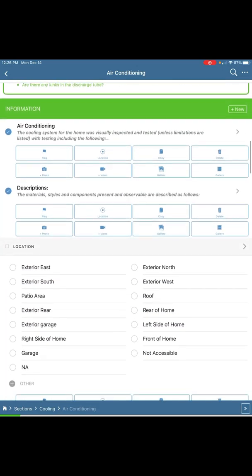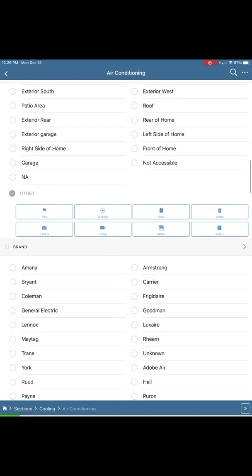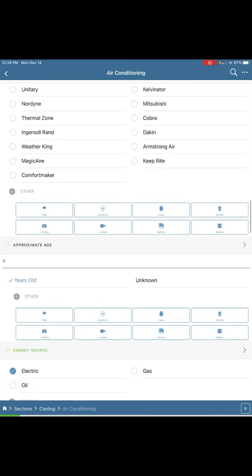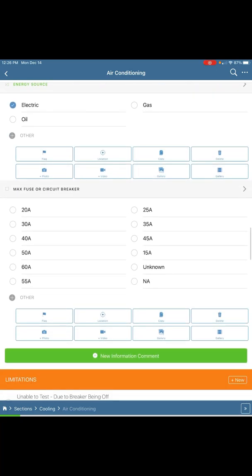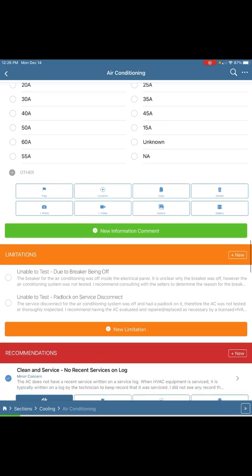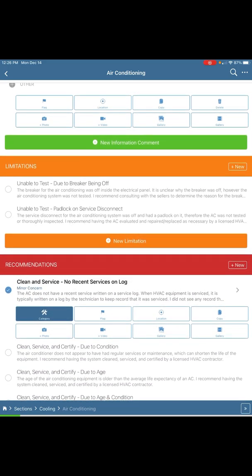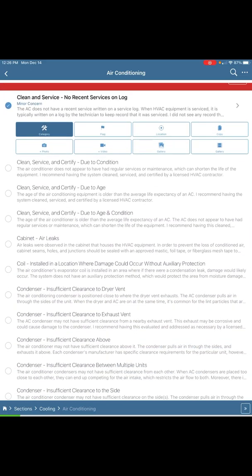Now I'm going to go down into our informational comments, which are based on our standards of practice. We include the manufacturer, the approximate age, energy source, the max fuse or circuit breaker, a couple of limitations, and some more under the general cooling comment.